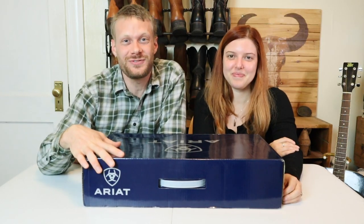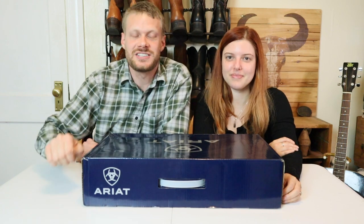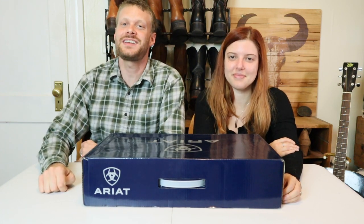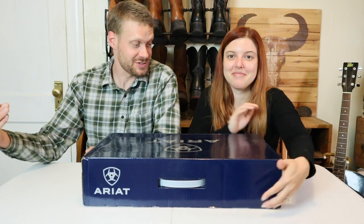Before we start this video, I want to let you guys know that this is not a sponsored video. However, Ariat has sponsored a lot of videos on this channel, but it's still something that you should know. We're not going to let those previously sponsored videos affect this review. So let's open up this box and check them out.